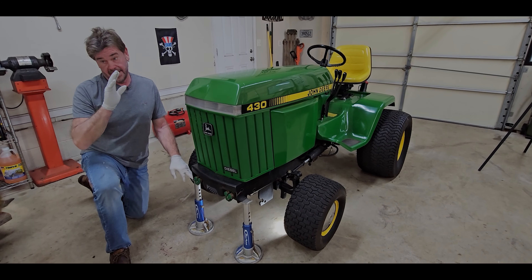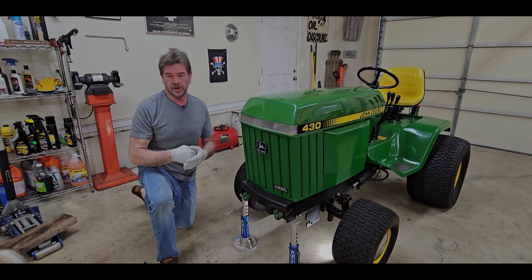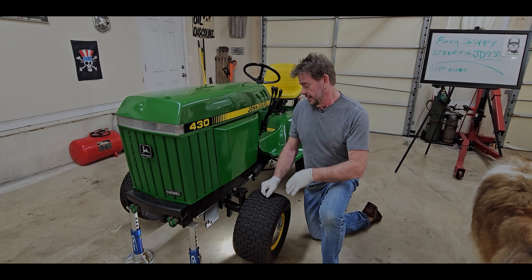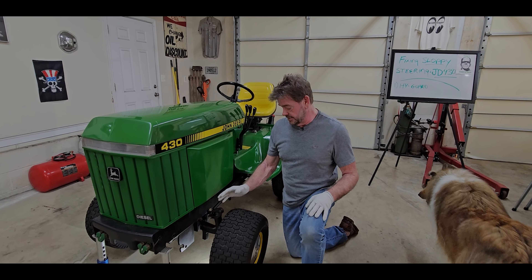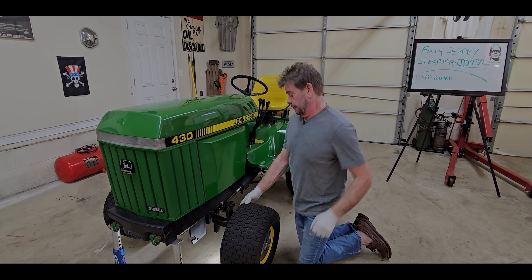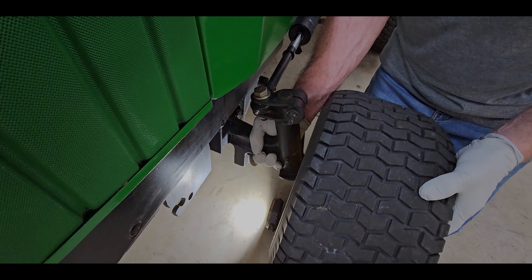I know this goes without saying, but when you jack something up — even for a quick check — make sure you use jack stands, wood cribbing, or something safe. Jacks will roll over, they'll collapse. So we're going to look at the front axle. The best way to check this axle for play and slop is to take the wheels off, disconnect the cylinder, and take the steering linkage off. You want to be completely free. Then you can take the axle and twist it torsionally — see if you feel any play.